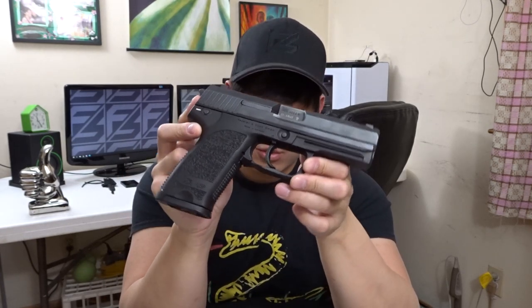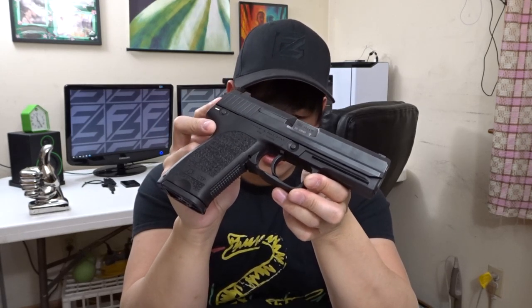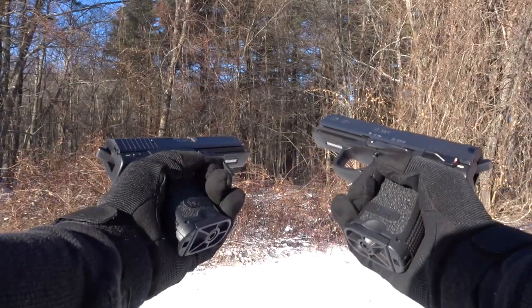Prototype USPs were developed and tested for the offensive handgun weapon system requested by the US SOCOM division, which pretty much ended up becoming the Mark 23 handgun that we know today. Later on, USP designs were finalized, and this is what we have now.